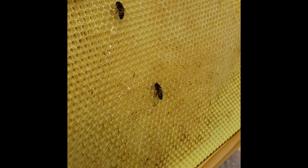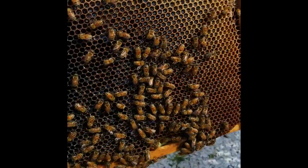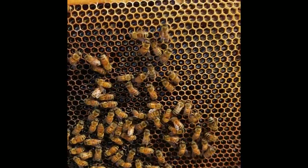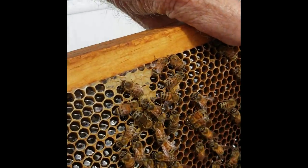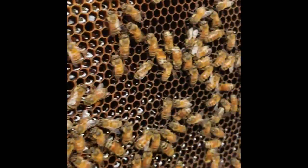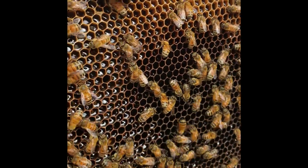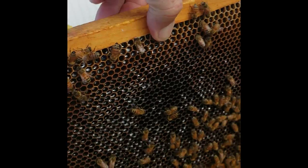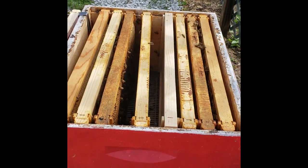The bees work from the middle out. This is one of the middle frames, and as you can see it is full of nectar — these girls have been working like crazy and they're starting to cap it up. See that little capped honey right there? Once they get the frame full and it dries out, they'll cap it. They'll fan the hive to help dry out the honey, and once it reaches a certain moisture content they'll cap it — at that point it's honey.